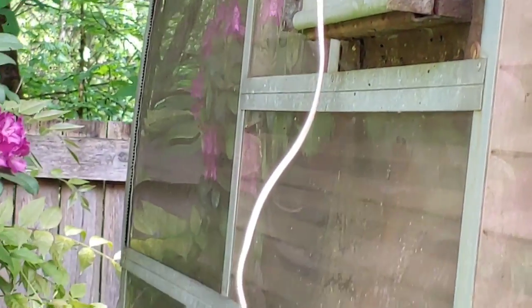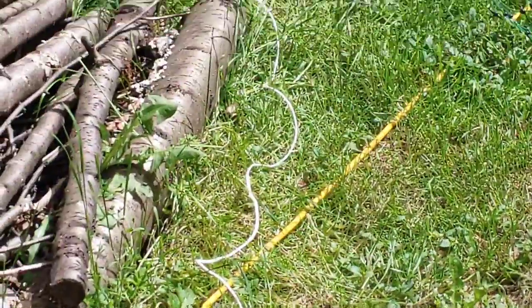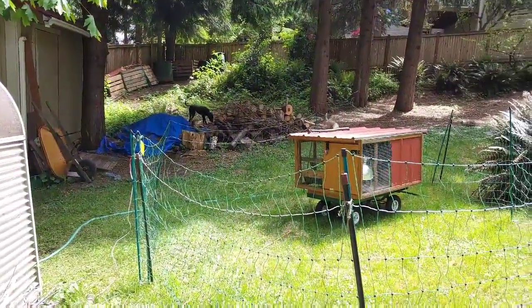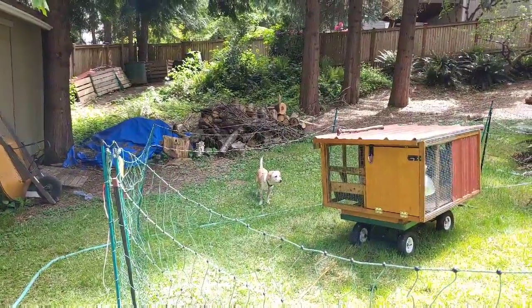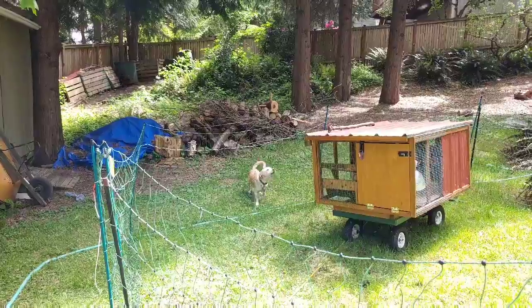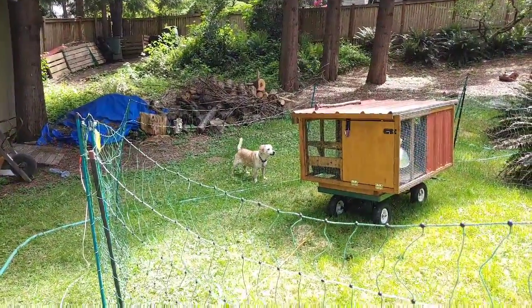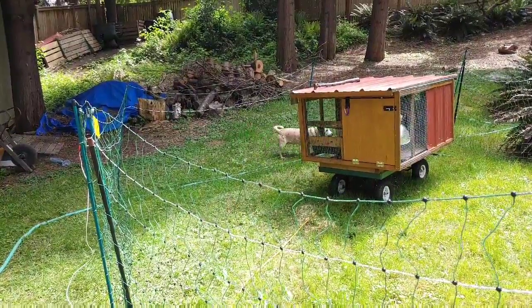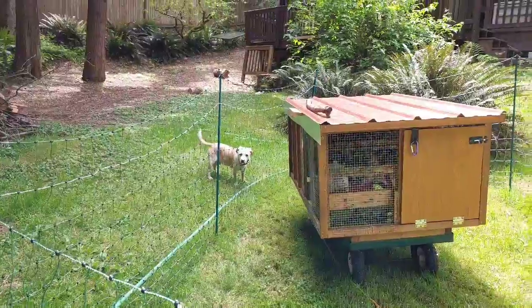The fence connection then goes out of the back of the greenhouse. And here comes Fritz again — he just has such a strong hunting instinct.